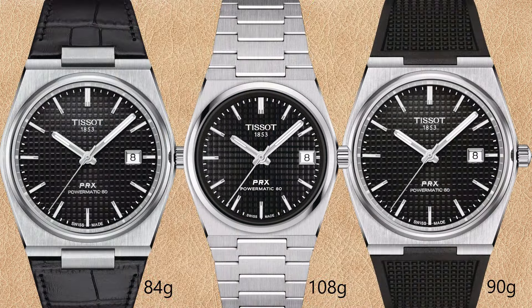All Tissot PRX watches offer an interchangeable quick release bracelet. Most 35 millimeter PRX Powermatic 80 watches are sold with a stainless steel bracelet, and if you prefer other wristbands you probably have to buy them separately — there are leather and synthetic options. The 40 millimeter PRX Powermatic 80 in black is sold with stainless steel wristband, leather, or rubber strap, giving you three options. The choice of wristband determines the weight significantly.